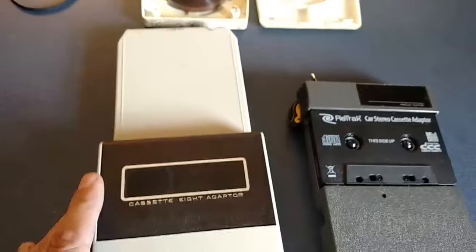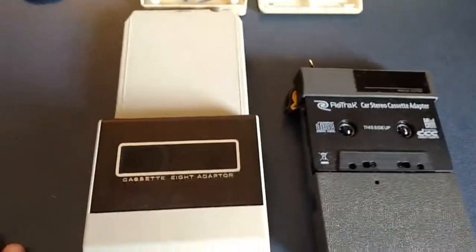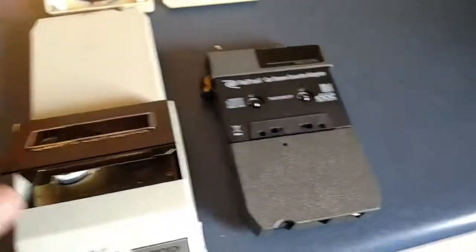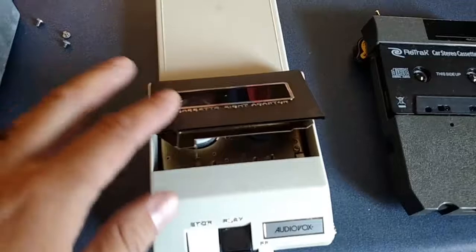What I have here is two different cassette adapters. I bought both of these used on eBay. And as you can see, this one is gigantic compared to the other. They both work great — it's not a problem at all.